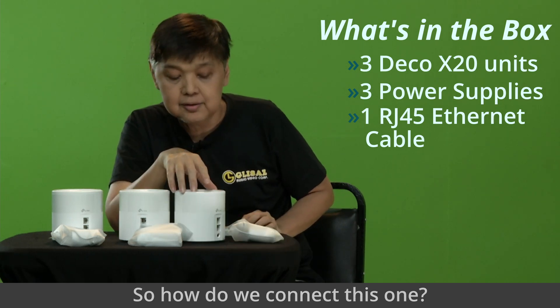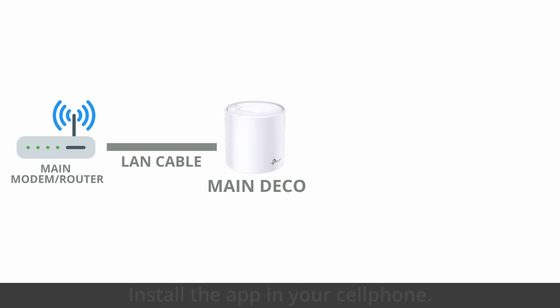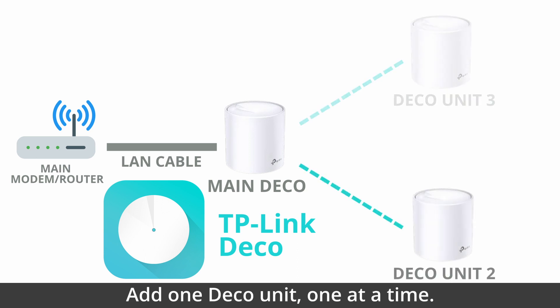How do we connect this one? Let's place a LAN cable to the router. Then, install the app on your cell phone. Then, add one Deco unit at a time.